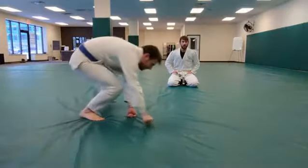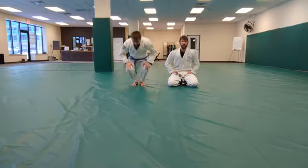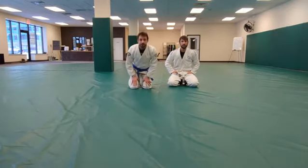Alright, here we are at Ivy Jiu Jitsu for David Hartland's Gracie Combatives test, covering side mount techniques.